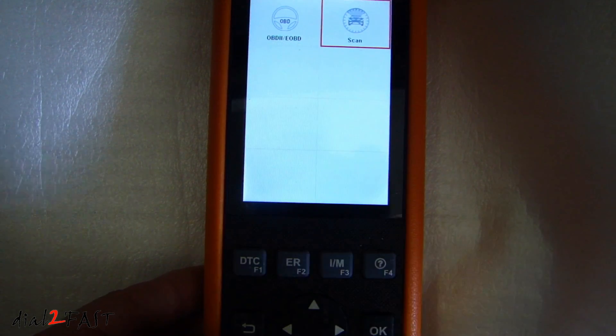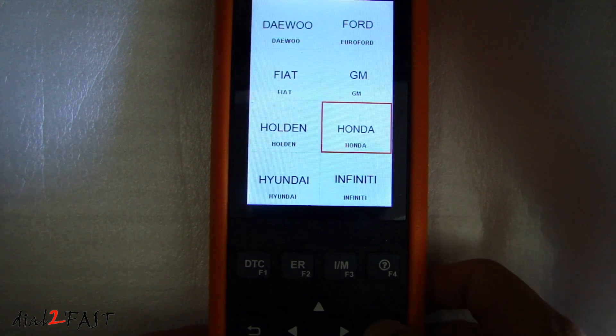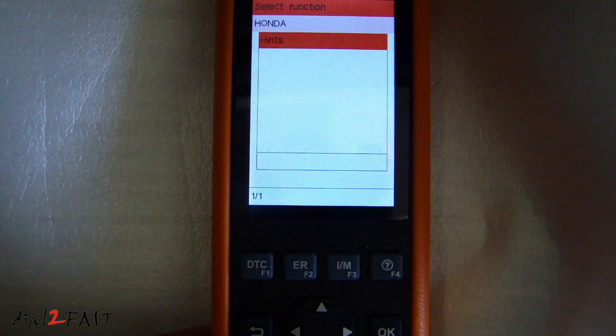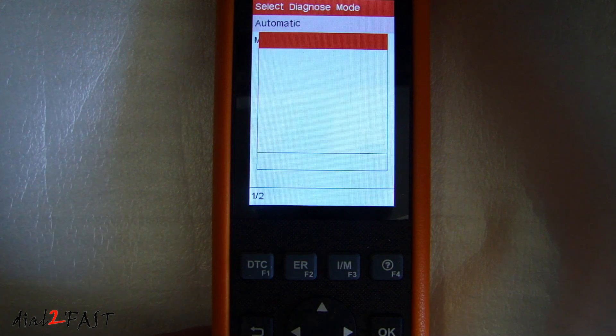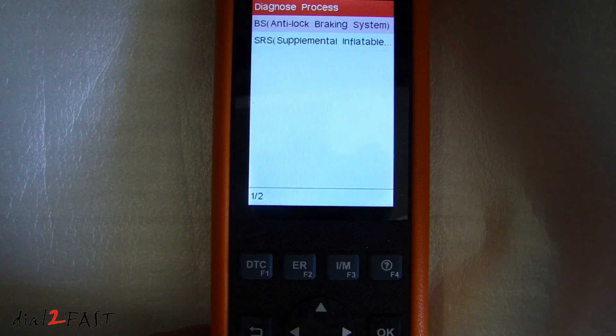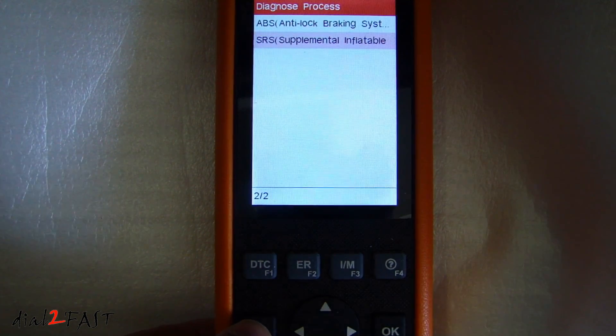Let's go to scan. Here we have a list of manufacturers that this scan tool supports. Under diagnose, it's checking the ABS and SRS on this vehicle. You can read the specific trouble code for the ABS. You can also check the SRS.